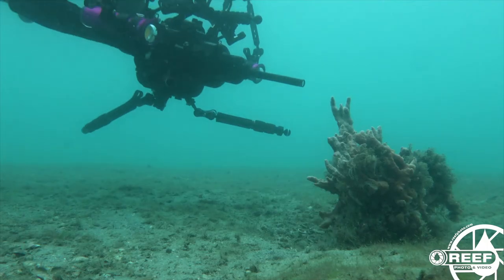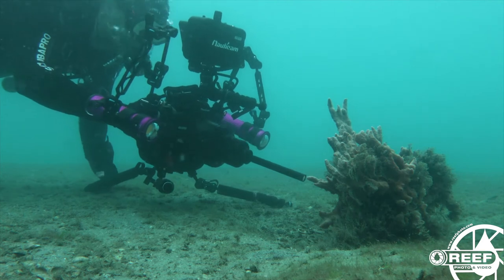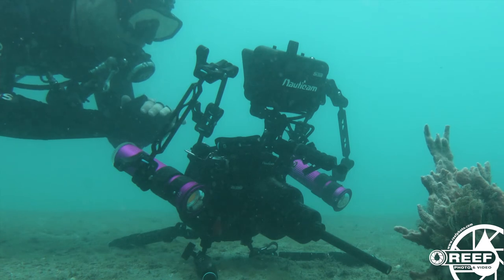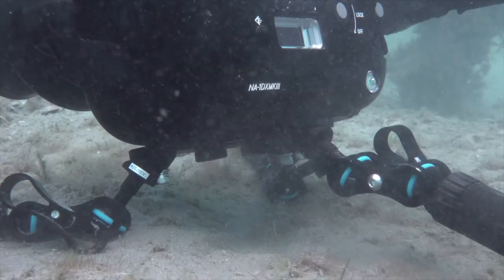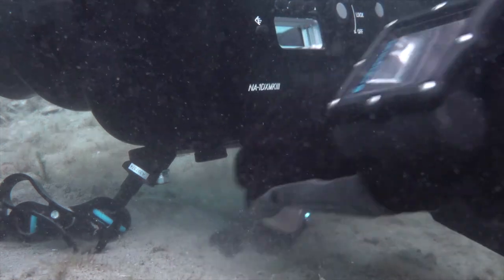Now one thing to remember is that when using a tripod you want your underwater camera to be negatively buoyant. The goal is to be able to lay the entire rig down into the sand with your hands off and have it sit firmly in place. If you need to, get rid of those buoyancy arms and use standard ones. Another trick you can do is to use a small two pound weight like this one with a clip attached. This can be easily clipped off to your BC while diving and then reattached to the camera tripod when needed for extra stability.